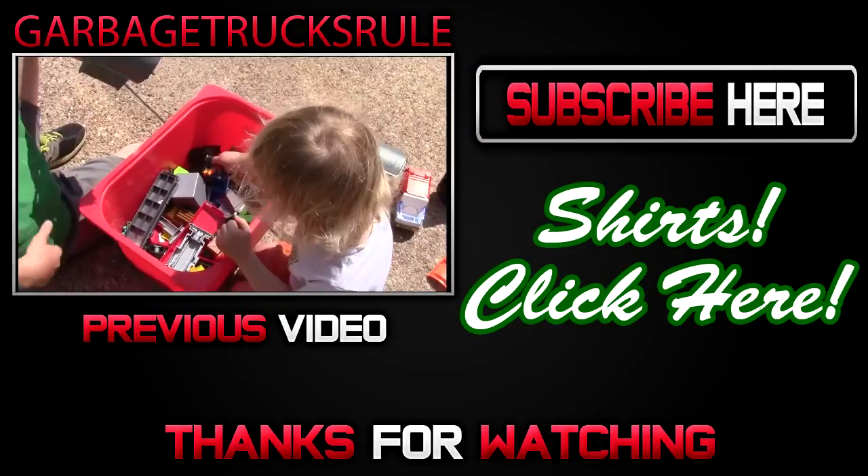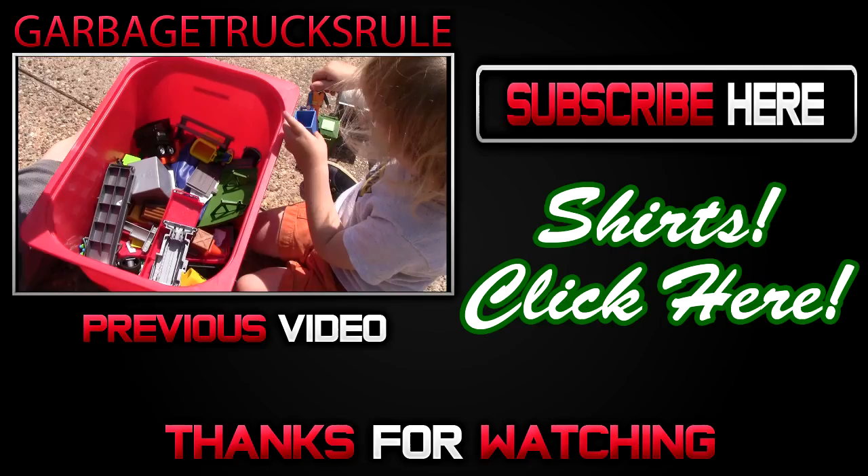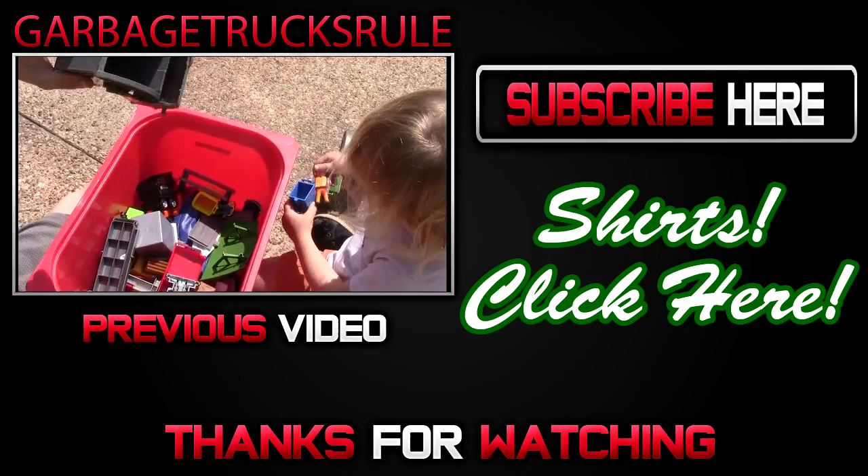We're just looking through some garbage cans and trucks. It looks like you've got a lot of garbage bins and carts and trash cans and trash containers here, attached to a back loader. Those wheels do work, and does that say Waste Management on there?